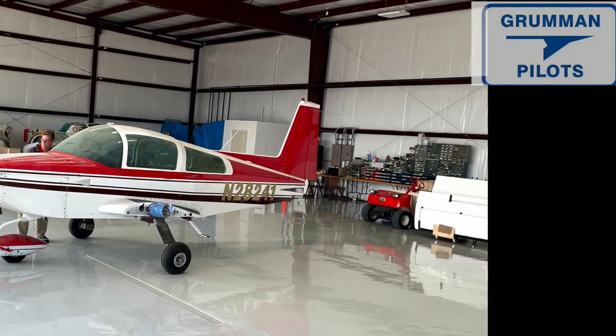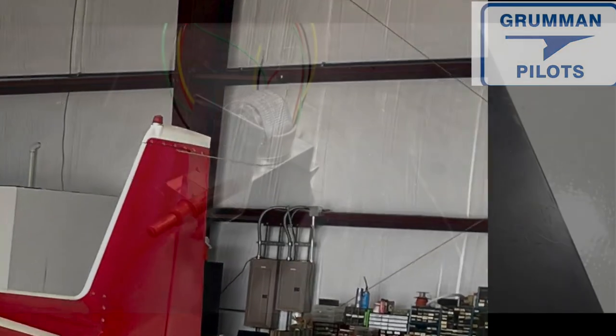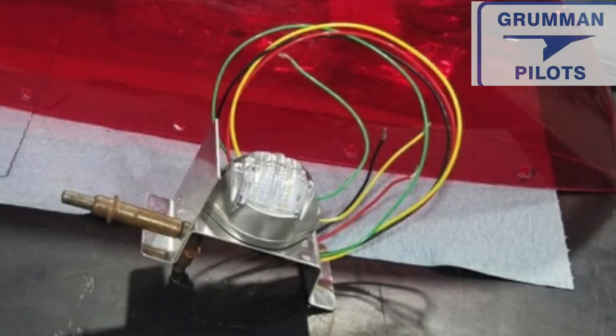Good morning ladies and gentlemen and welcome to Grumman Pilots YouTube channel. You might remember the project tiger — when we first got it, it had the Arrow flash flashing jelly jar up on the rudder tip. Now we're replacing it with a SunTail beacon, making the new bracket and shield.